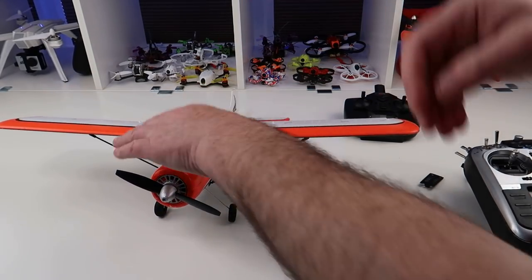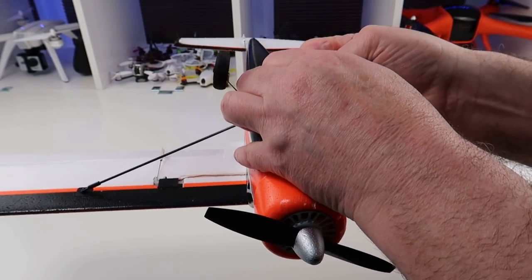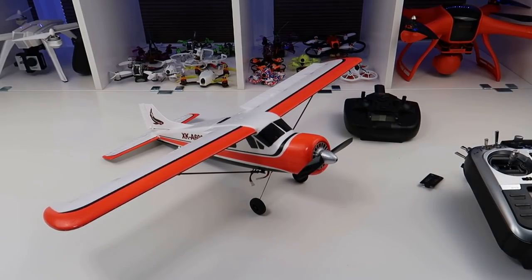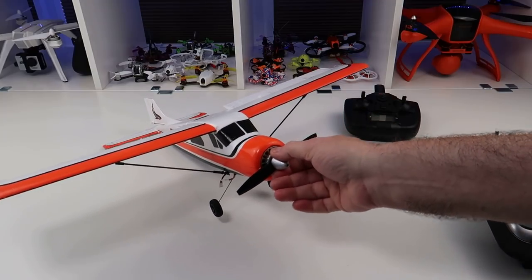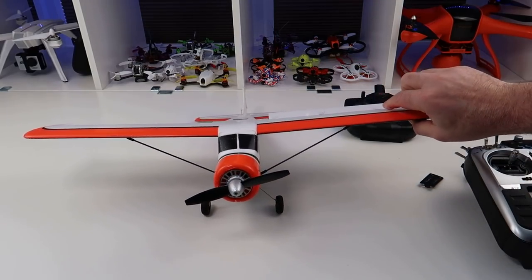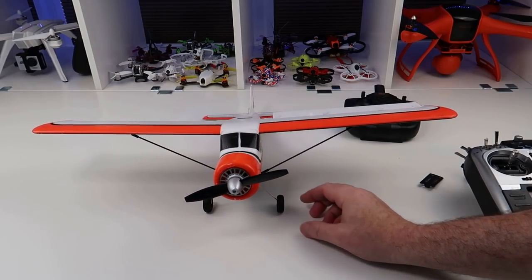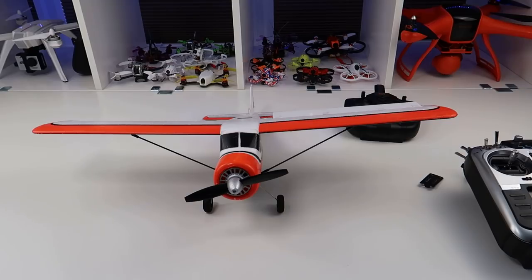The best thing about this plane is the ease of flying it, and the fact that you can actually trash it and it doesn't seem to be bothered. You can hard land this thing. I'd say it's ideal for learning your manoeuvres — learning how to turn, using your rudder with your aileron, how to climb, and throttle management. It's probably not the best plane to learn how to land, because with these tiny wheels it's tricky even on tarmac. But it's perfect for belly landing, and perfect for learning your controls before stepping up to a non-stabilised four-channel plane.